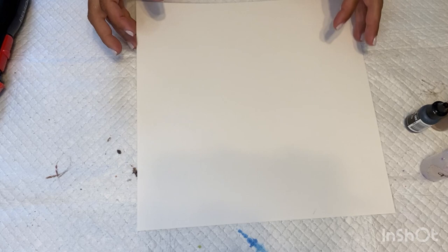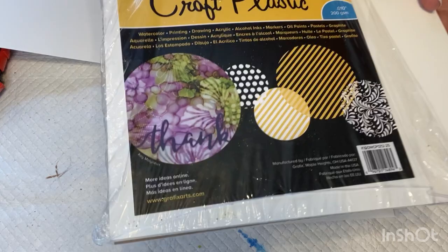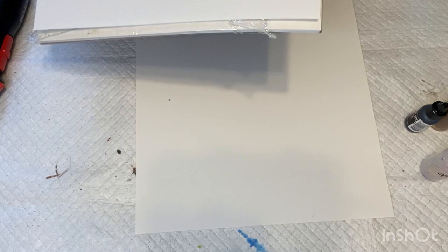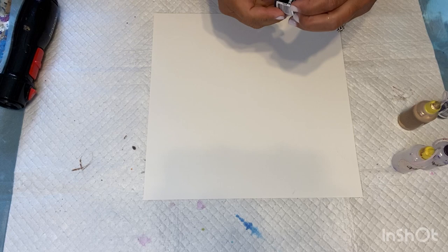I will link all the supplies that I'm using if you're interested in trying alcohol inks in my description. I'm using this craft plastic — it's an opaque white, 12 by 12 sheets. I like it much better than Yupo because Yupo will stain. With this, you can wipe it right off with alcohol.